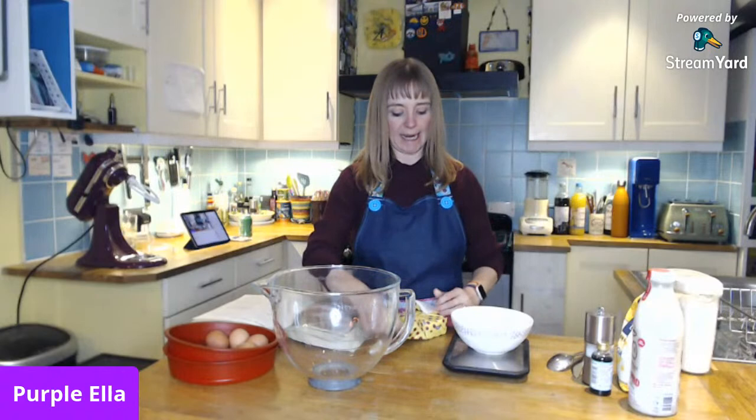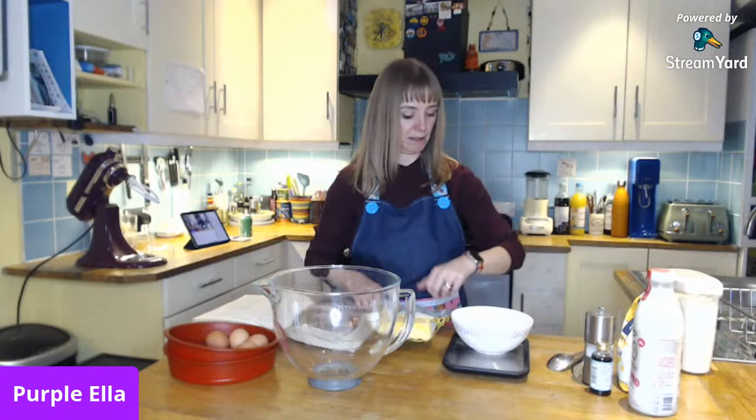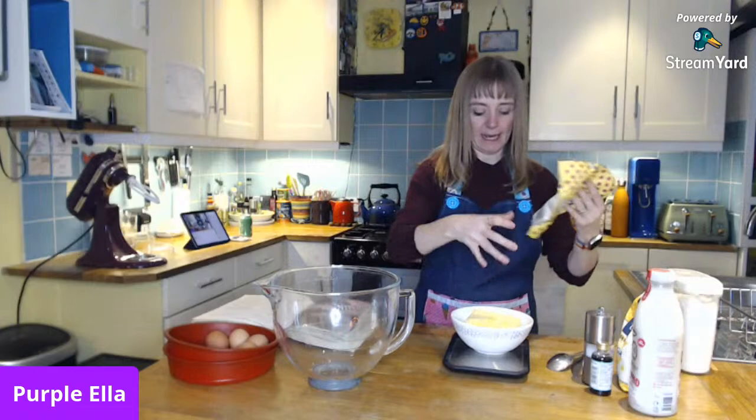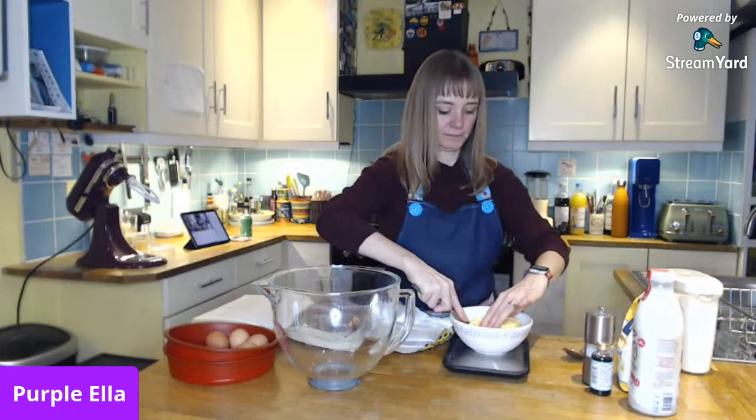My favorite cake — that's a tough one because there are so many different kinds of cake. I'm not actually using butter, I'm using Stork baking block, which is dairy-free and works the same as butter with baking. What is my favorite cake?